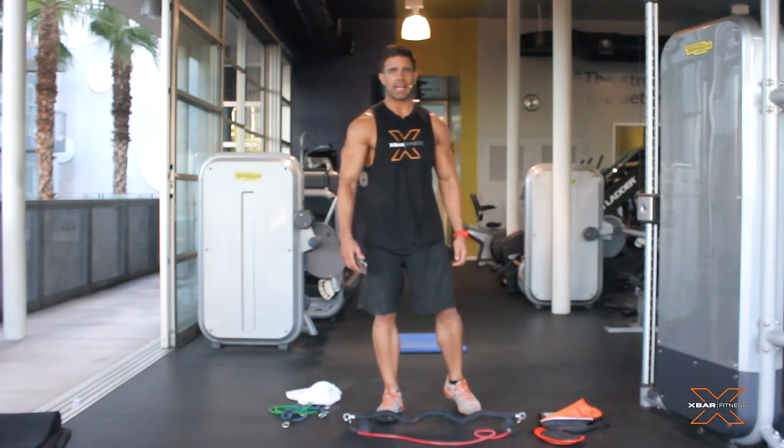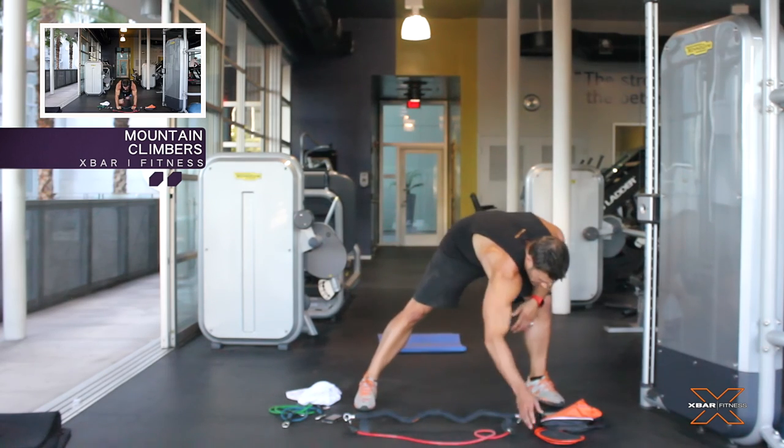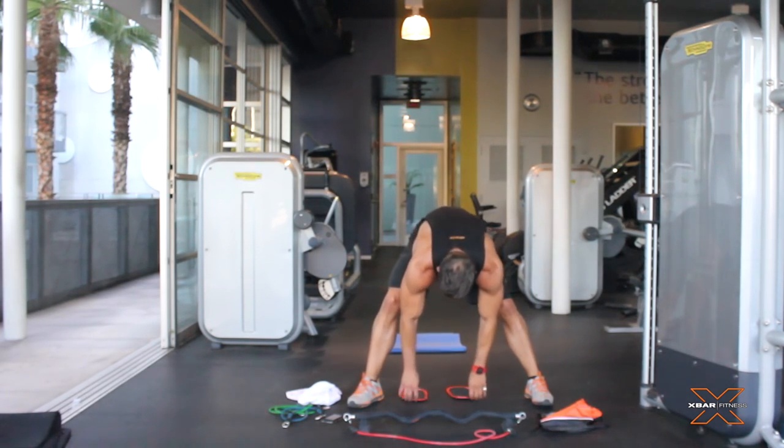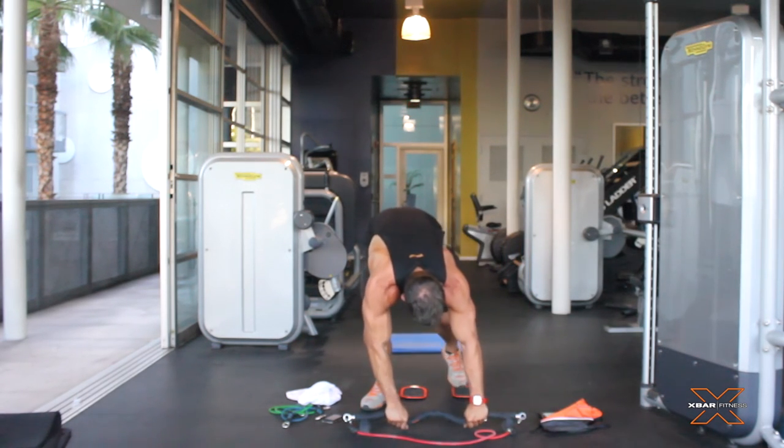David Kimberley here with the X-Bar training abs. We're gonna start off with mountain climbers. We get to use these fancy little slides, so go get them out of your bag, pull them out, get ready. One leg at a time, going for a minute, starting now.